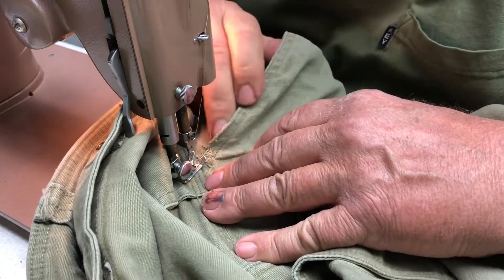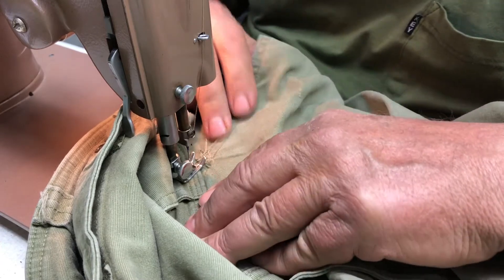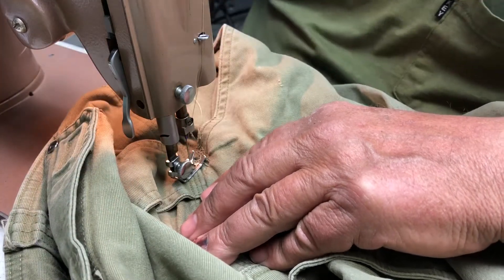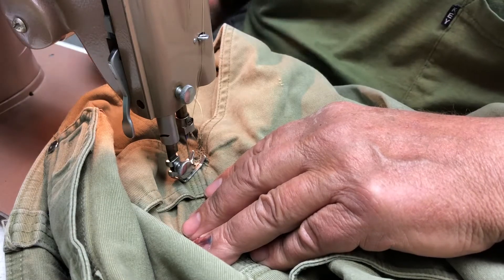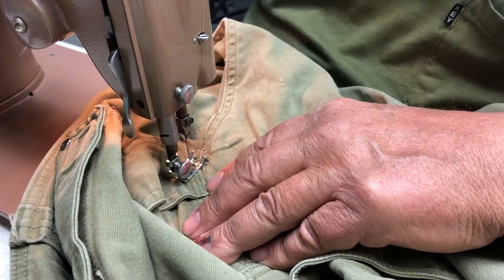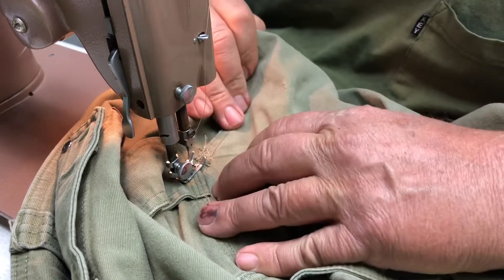These are work pants so I'm not real concerned. I push the pedal and the machine stopped and hummed. Don't force the machine to do that — get off the pedal and use your hand wheel.